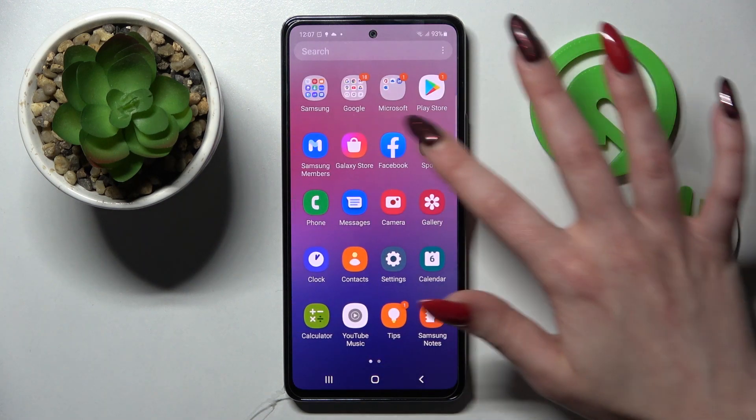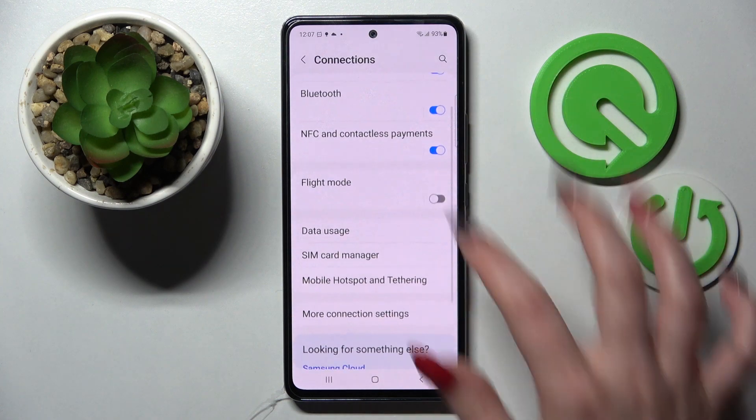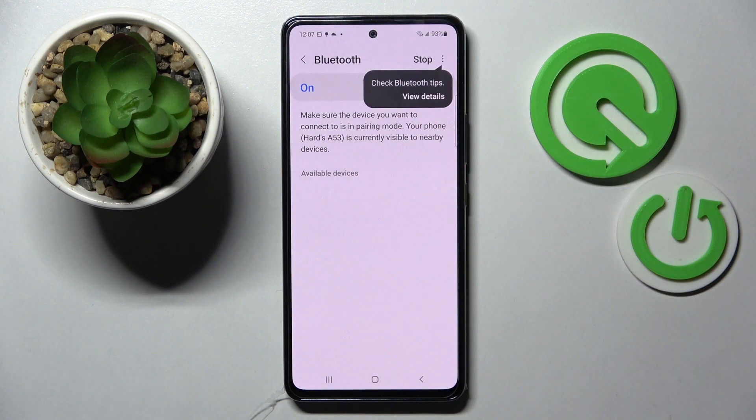First of all you need to access device settings. Then select Connections and tap on Bluetooth. Click on the switcher if it's not already on and wait for all the devices to show up. When they do, you need to click on the one that you wish to connect to.